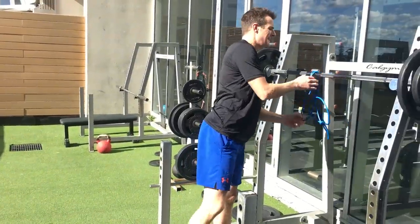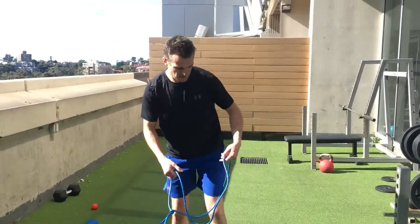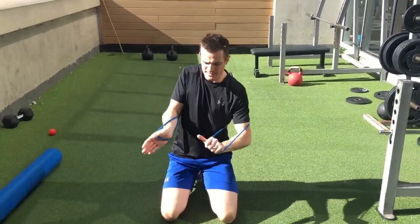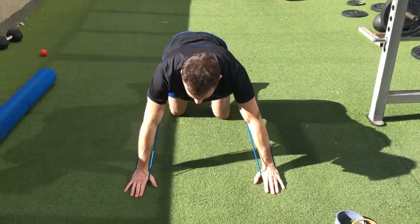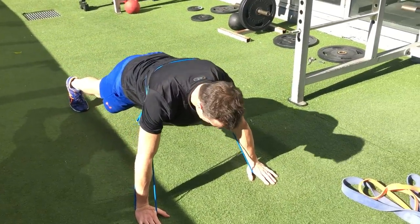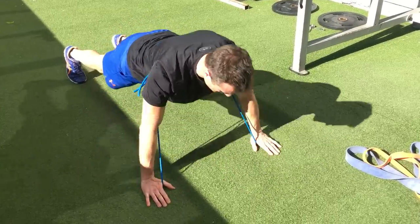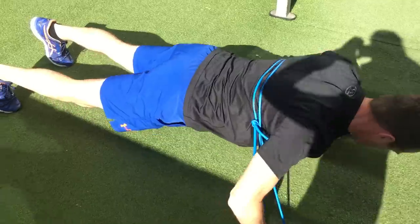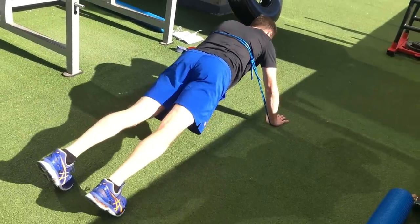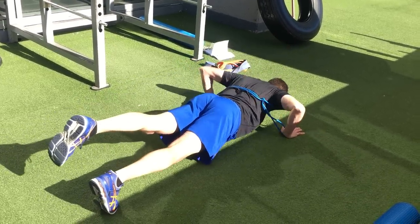Because we're supersetting, we go from pull to push - straight into a banded push-up. It's quite advanced but still in the rehab zone. Come into your full plank position - that's some core work right there. Then do a normal push-up with the band providing resistance, instead of a bench press with weights. Make sure the eccentric phase going down is slow, and reasonably quick on the way up. You can add one foot up to increase the core challenge.